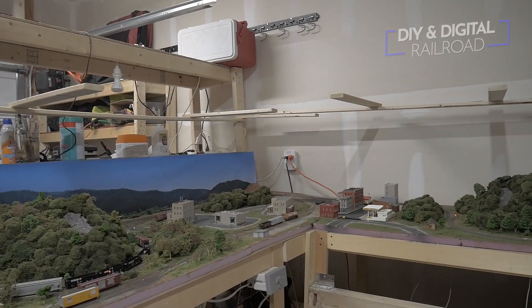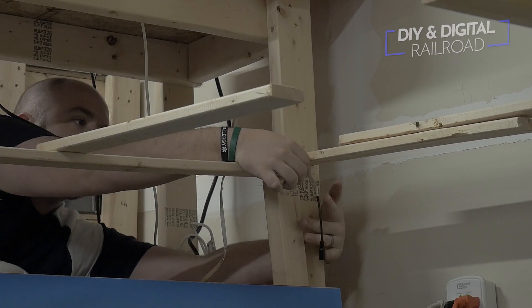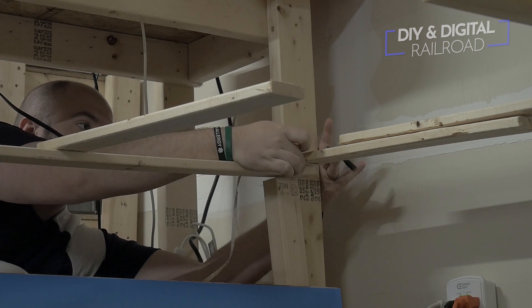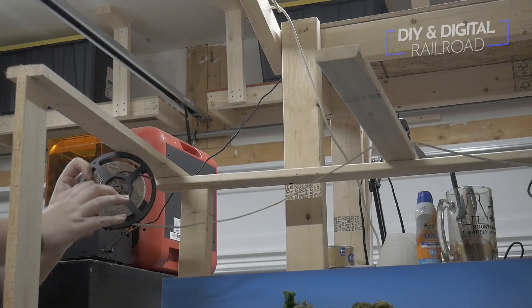I will be using these rolls of LED light strips, which are great because they have an adhesive backing — I'll link them in the description below. I start in the back corner near my power source and roll the LEDs back and forth across the overhang.